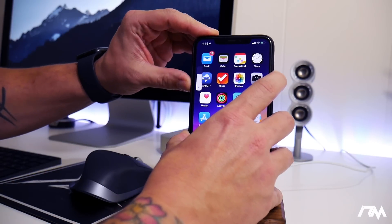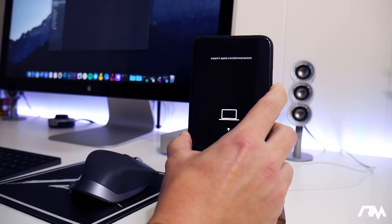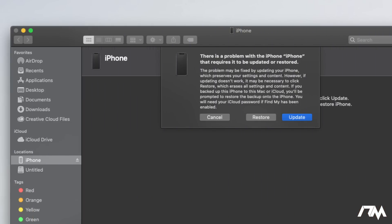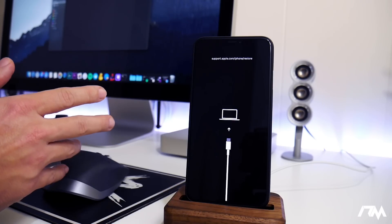Volume up, volume down, and then hold the side button — keep holding it just like you do a hard reboot until you see the Apple logo, then continue to hold it until you see the device go into recovery mode. The XS Max is now in recovery mode. You will notice on your computer you're going to get a pop-up saying there is a problem with the iPhone that requires it to be updated or restored. From here, you can go into iTunes and restore the device. Sometimes even this method will give you some errors in iTunes — make sure iTunes is fully up to date.